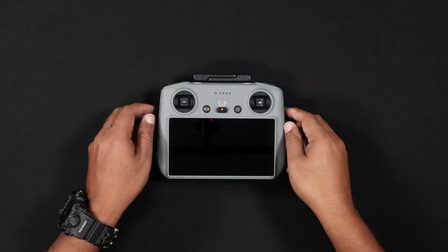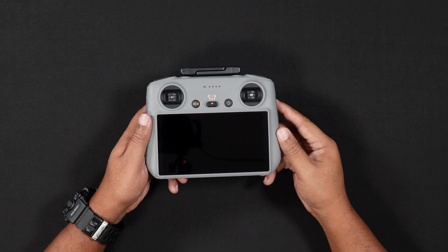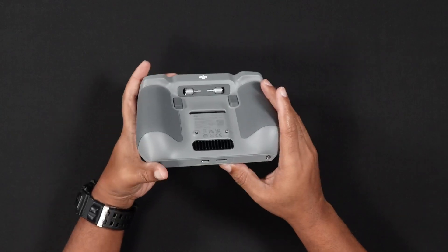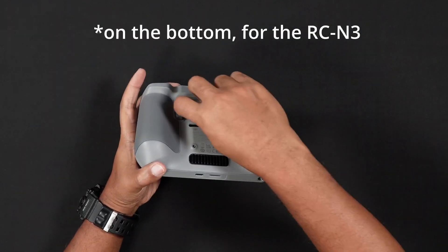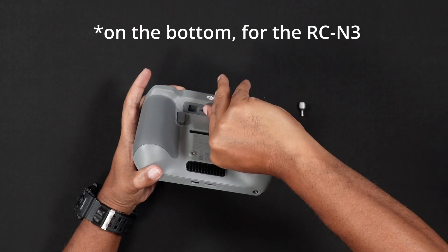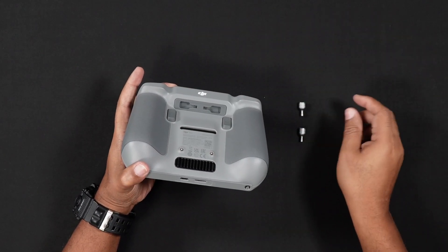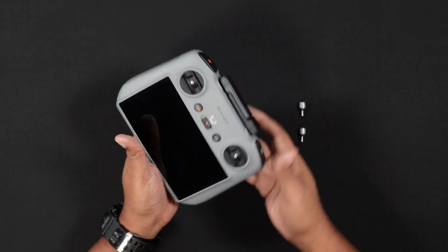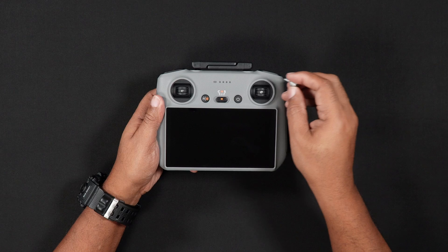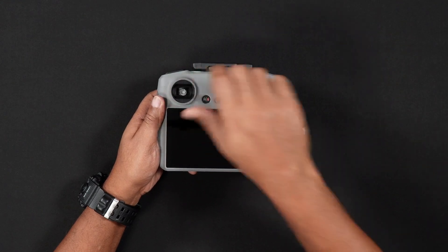We'll now briefly talk about the control sticks. Whether you purchase the RC2 or RCN3 combo, the control sticks are not pre-installed. You'll find the two control sticks on the back of either remote controller in the two control stick storage slots. To install the control sticks, remove them from the storage slots on the back of the remote controller. Locate the holes on the front of the remote controller and mount the control sticks on the front of the RC.